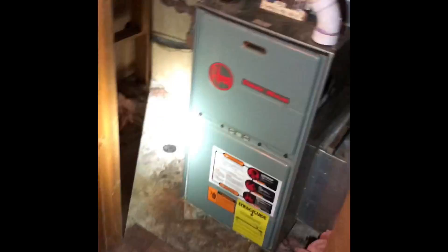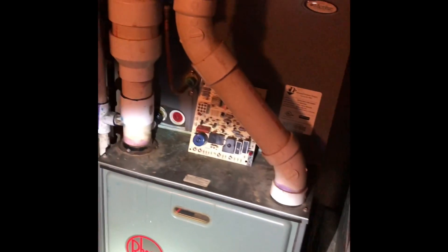Here's the furnace and coil at Sabrina's parents' house. We're gonna pull this furnace out with the coil on top of it. We're gonna reuse the existing return drop and do a little bit of an upsize on the bottom — widen it up so we can put our 5-inch media filter in. The new furnace will connect to the existing condensate drain line, which runs down and around behind the furnace and into the wall through the crawl space.